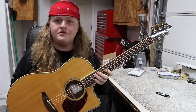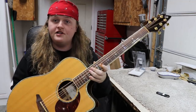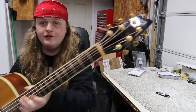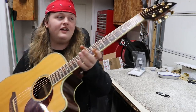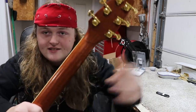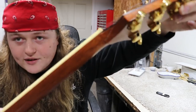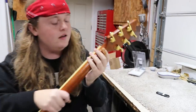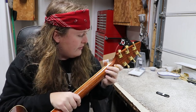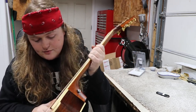Hey everybody, Caleb here in the Rosa String Works Workshop. Today I've got a little bit of a personal project for an after-hours job. We've got this nice Breedlove guitar here, and it has one major problem — it's got a nice headstock break. It's not broken off, but it's nice and broken. So we're going to see what we can do about that.